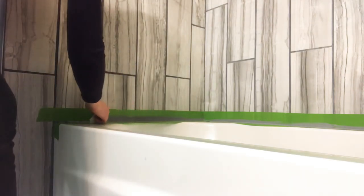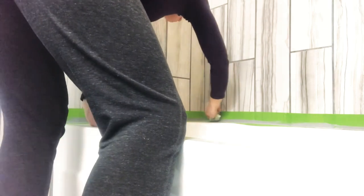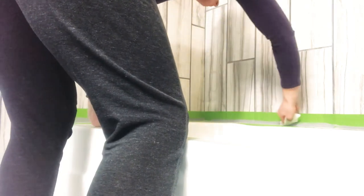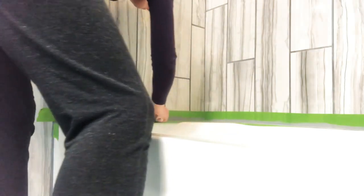While I'm using sanded caulk for my tub, the same method would apply for any kind of silicone caulk too. Also, when I was using the caulk gun, I started a little away from the corners and as you can see when I'm wiping, it will push some of that caulk into the corners so you'll have your tub nice and sealed.